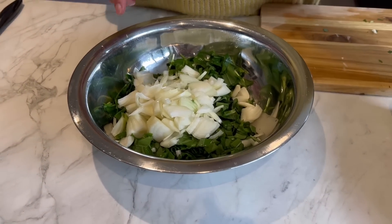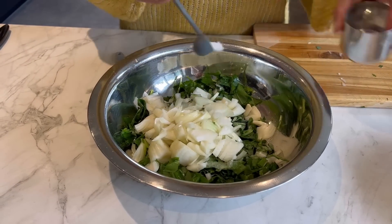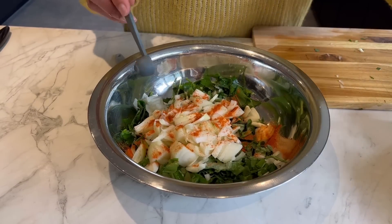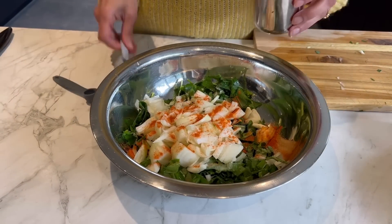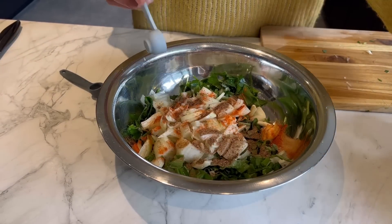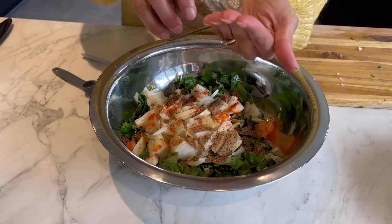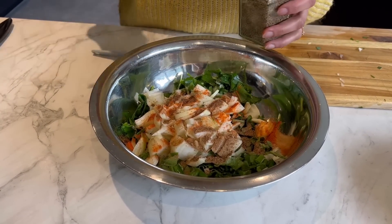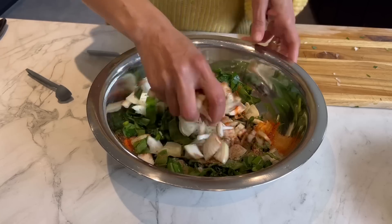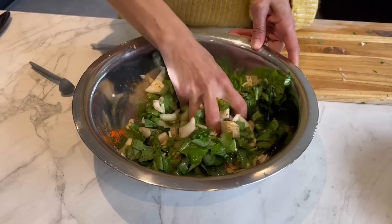I'm going to add all the spices: half a teaspoon of salt — you can add a bit more if you like — a bit of chilli to taste, I'm using half a teaspoon, a teaspoon of garam masala, and really important — half a teaspoon of carom seeds, which is going to go really well with the garlicky wild garlic. You can skip it if you don't have it.